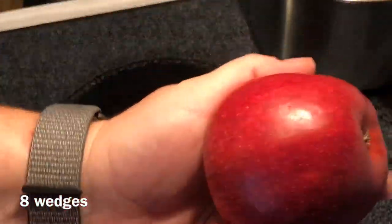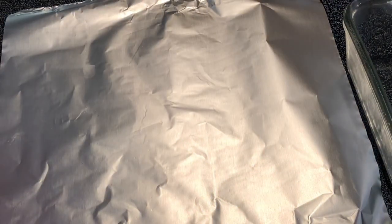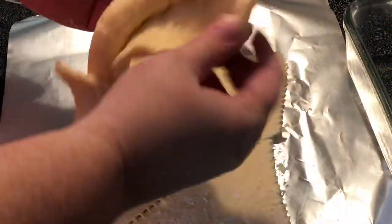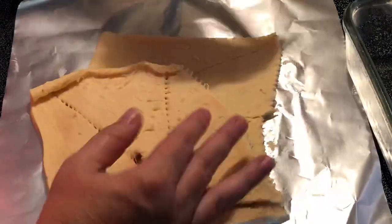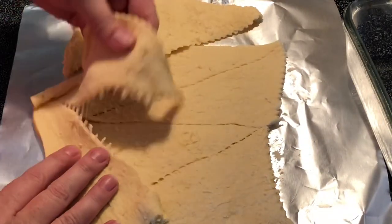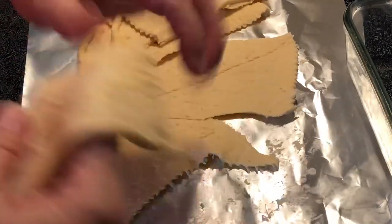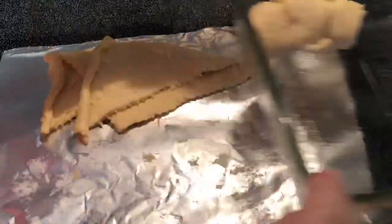Going to peel and wedge this apple. I have an 8-ounce container of crescent rolls. We're going to separate these pieces and place one apple wedge inside each crescent roll and roll it up. I'm going to place it in the bottom of an 8x8 baking dish that I've sprayed with non-stick spray.